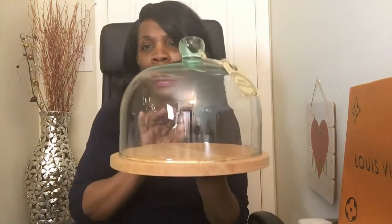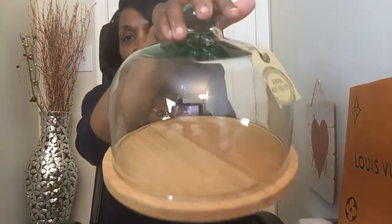I put some things from HomeGoods — or was it TJ Maxx or Marshalls? Anyway, HomeGoods. I bought this item and I need you guys to let me know — I'm thinking about taking it back because I like it but I'm not in love with it. It was a recent purchase and it was sitting on the shelf by itself, but I think this is not the original top for it because it's moving. Anyway, this is what I bought — this little item here.